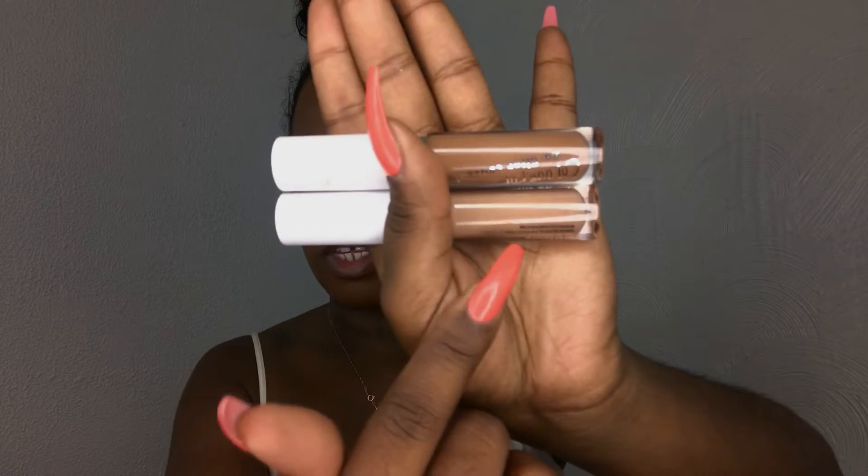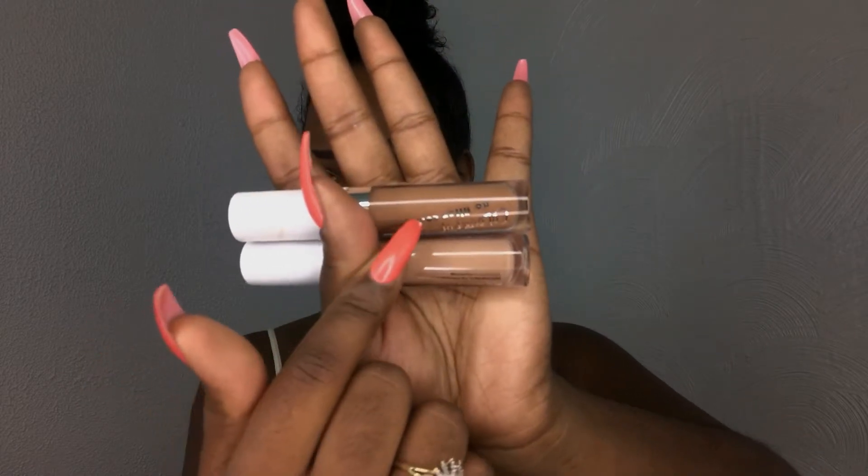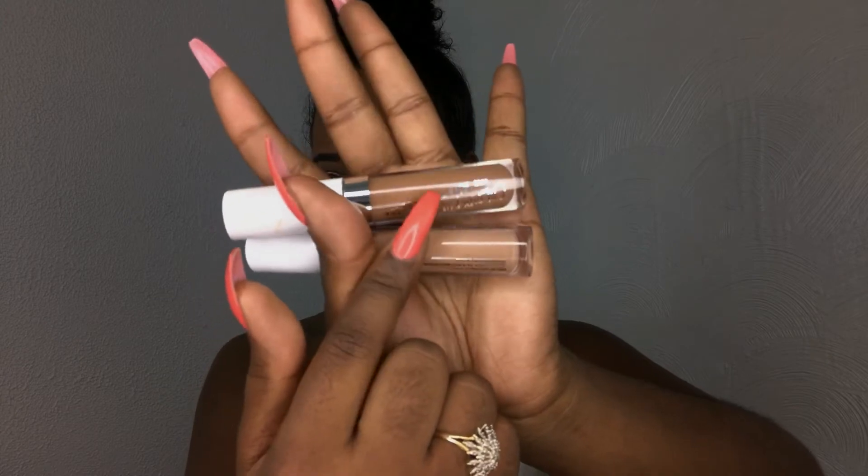I still haven't tried the brushes — I probably will later on. But I got two concealers: one in Deep Tan 55 and the other in Deep 70. I don't know what I was doing — I thought I was getting the 75, but I ended up getting 70. I was trying to get a shade to contour with, so I know the shade I got won't work for that. This is what the container looks like. Clearly, I won't be able to contour with Deep 70.